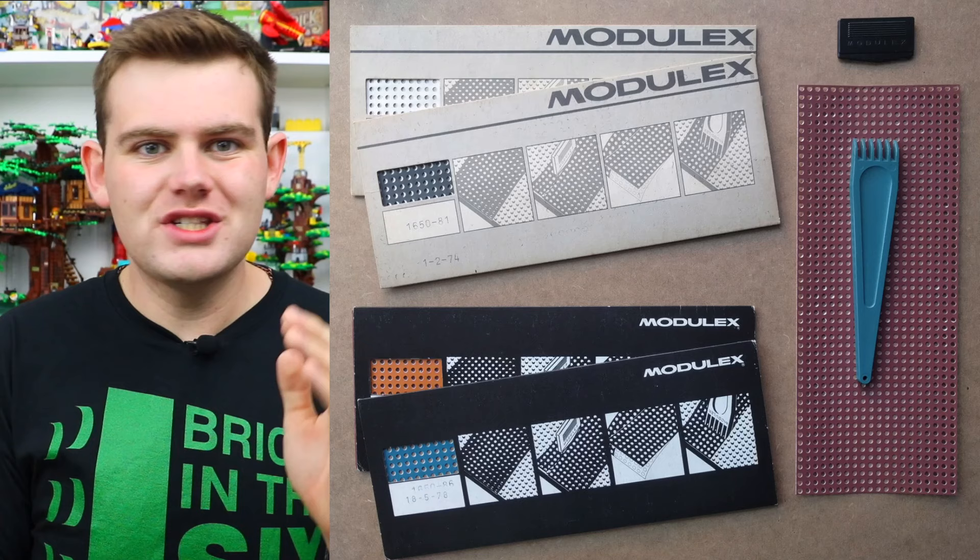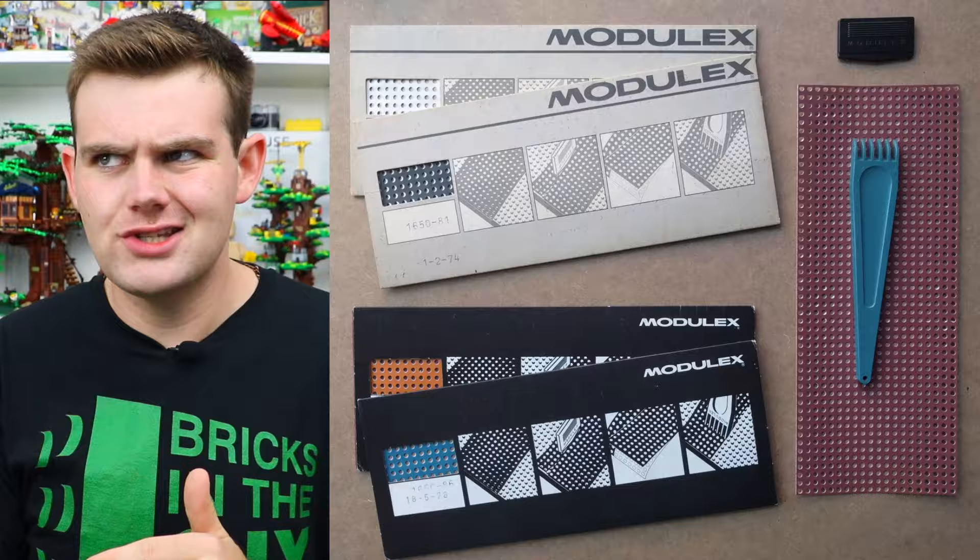There also were some perforated foil sheets with holes for the studs that could be applied to the bricks to actually change their colors. It's kind of crazy to think about — imagine LEGO today selling cutters and glues specifically for their LEGO bricks, especially after The LEGO Movie.